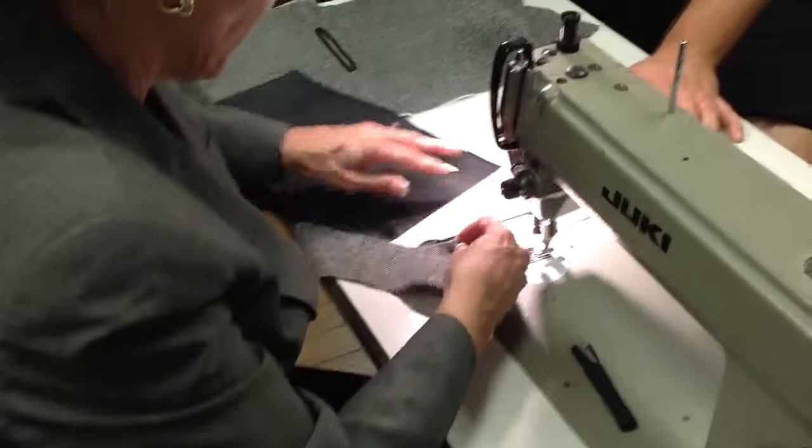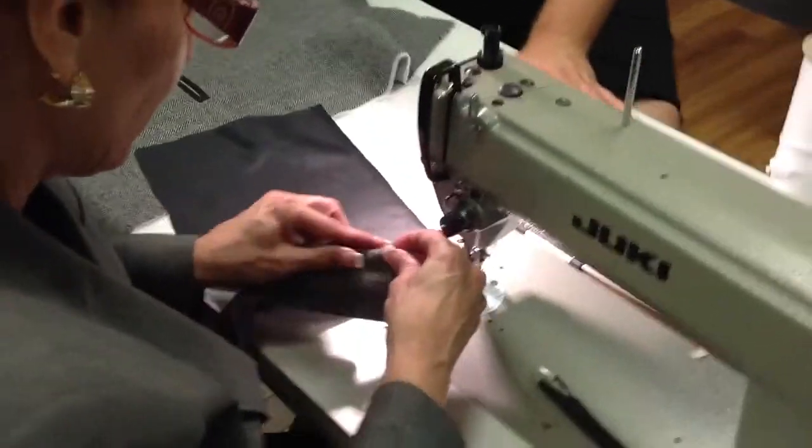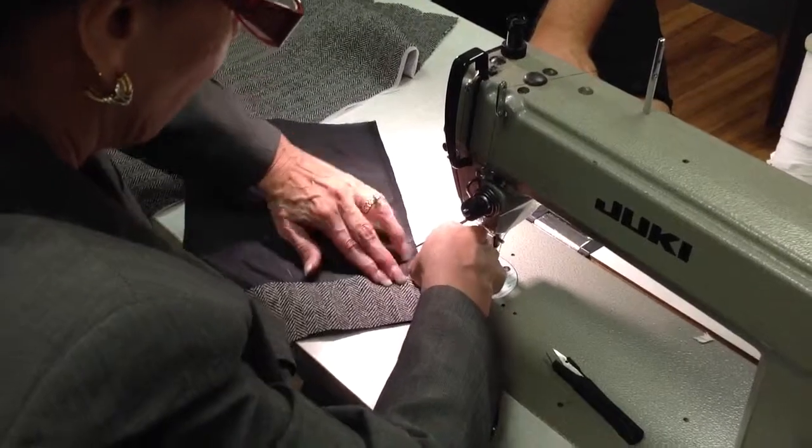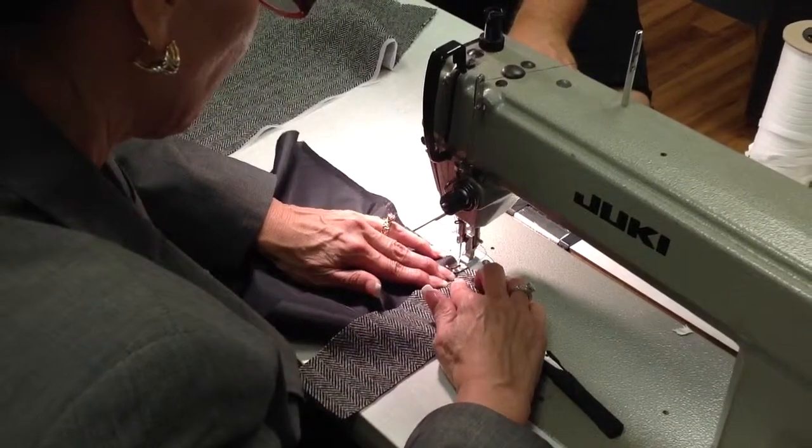I'm going to take the facing — the right side, the right side — and I'm just sewing it on.